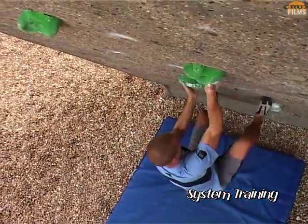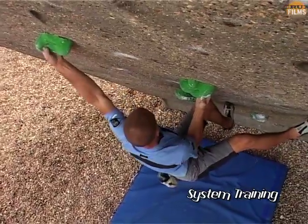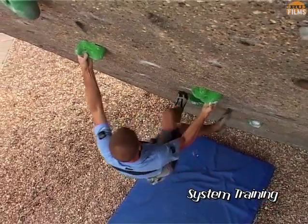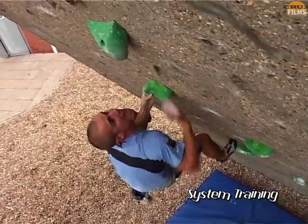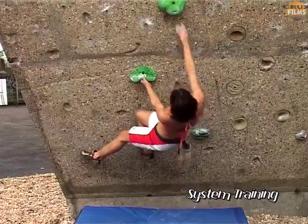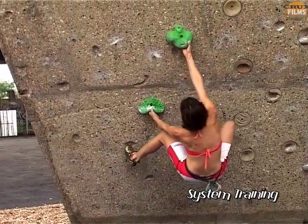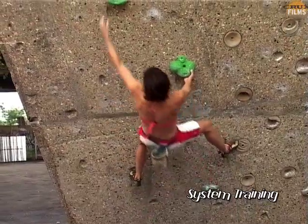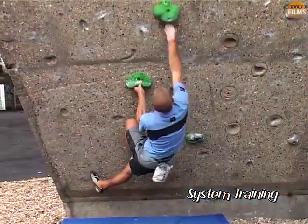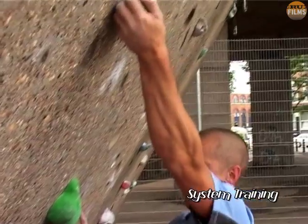An alternative is to use the same system training principle to create an undercut ladder, which clearly works the arms in a different way. Again, it would in fact be more efficient to climb this with straight arms, but the idea is to pull in and hold the positions in order to work the arms.